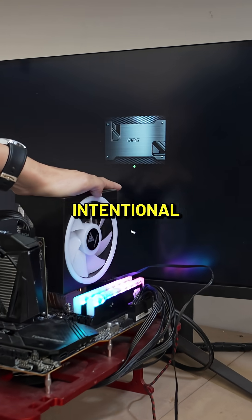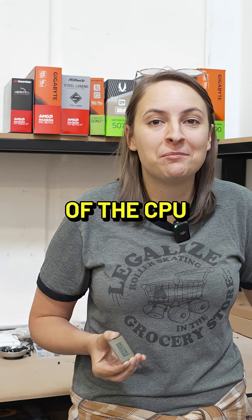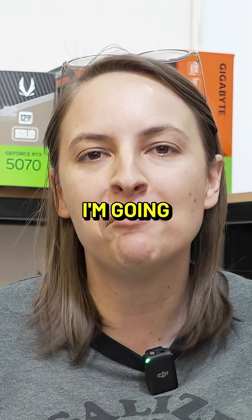Even with all of that incredibly intentional touching, it still boots. So yeah, touching the back of a CPU doesn't seem to really do anything to these more modern CPUs. But let's take it up a notch — I'm going to lick it.